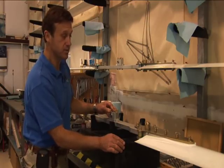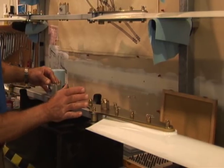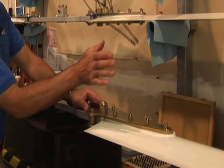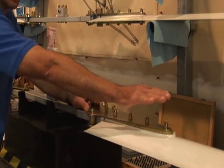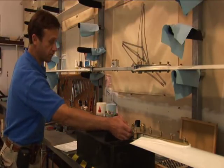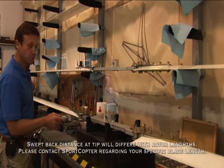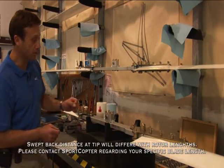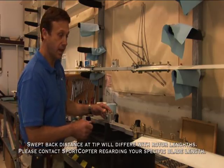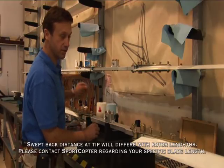On a fixed-pitch set of rotor blades where the hub bar doesn't have this device, if you loosen these straps you could throw out your lead and lag in the rotor blade. What you do then is run a string from the face of the hub bar all the way to the other end — the blade should be swept back approximately one quarter to one half inch. Each blade should be swept evenly, and then you string through the center to each end.